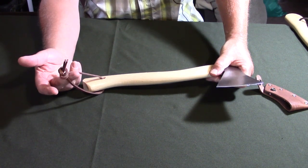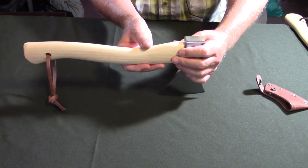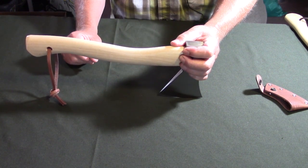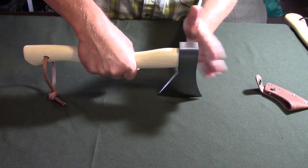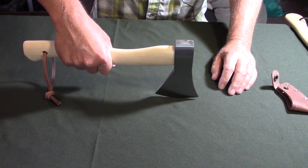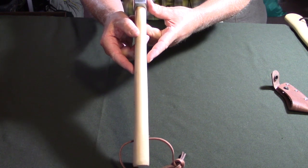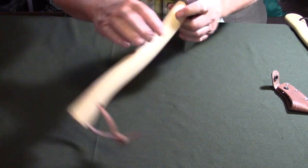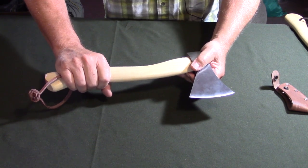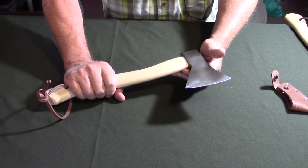My observation on the handle is that it has more curvature than a lot of my hatchets — more resembling what you'd get with a carving hatchet or carving axe. One of the first things I'm going to do after removing the lacquer is thin it through its width, because even with an XL hand I find it quite thick. I'll probably take a millimeter or two off both sides and assess from there.